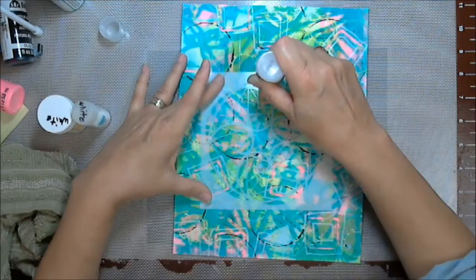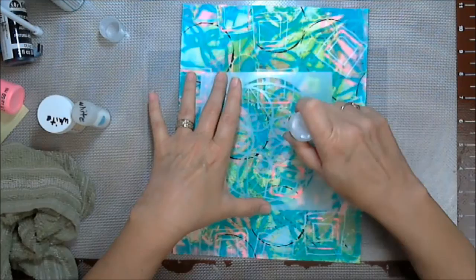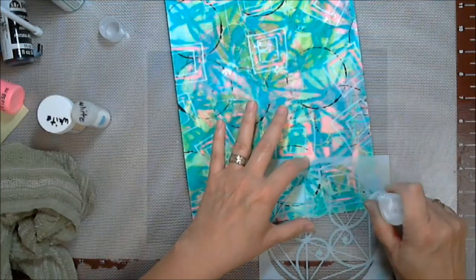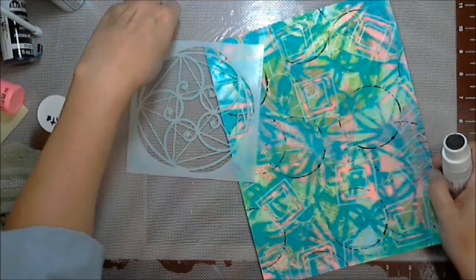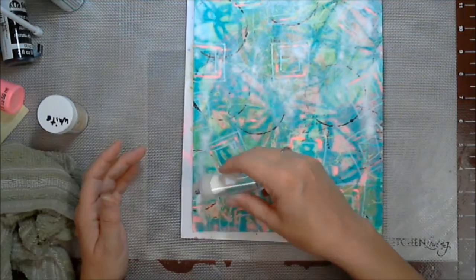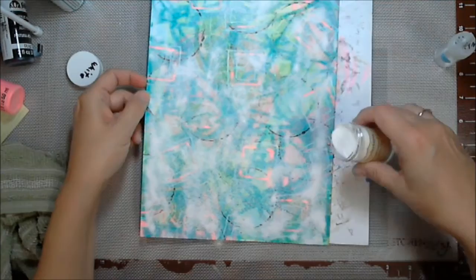Y'all saw me use the CraftSmart white paint pen — it was very, very light, you really can't hardly even see it unless you're up close. But anyway, this is an embossing sticky dauber thing — look in the description. And I'm using that through the stencil as well. I'm not going for 100% coverage, I'm going for loose coverage, and now I'm going to use some white embossing powder.